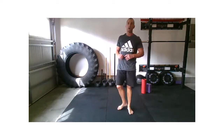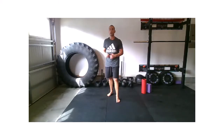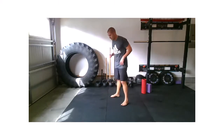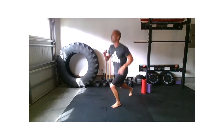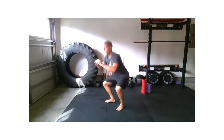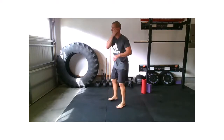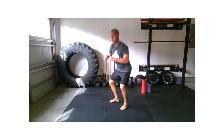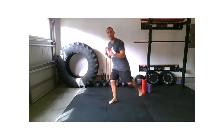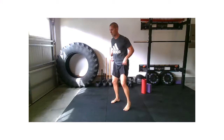Squat, double lunge, and you're done with your strength series today. We're going to finish off with what can be considered ESD — strong intervals to get that heart rate up, more metabolic. Big breath, squat, lunge.